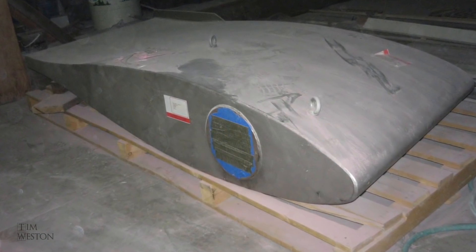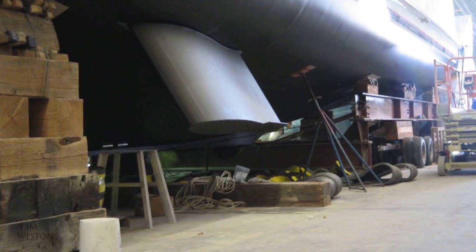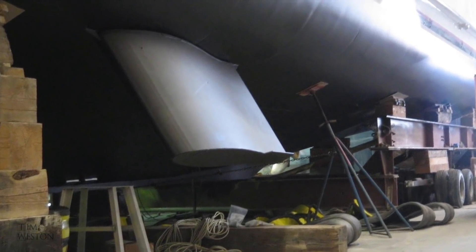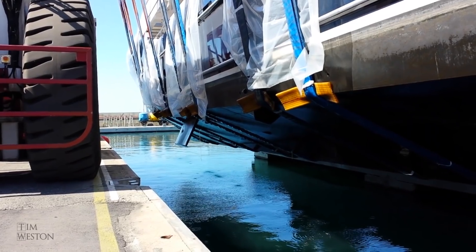Here's one of the stabiliser fins just prior to installation. It's not only the passenger ships and ferries and commercial shipping that have these — they're installed either side of the hull to cut down on rolling when you're underway and also when you're at anchor. The zero-speed stabilisers actually paddle when you're at anchor to stop the boat from rolling.